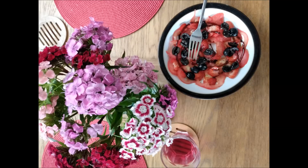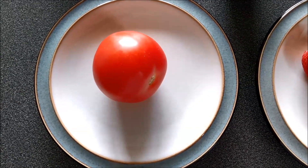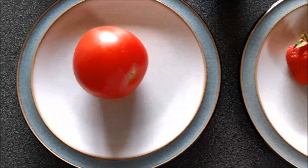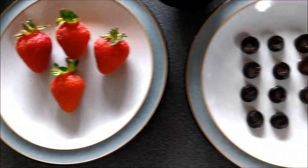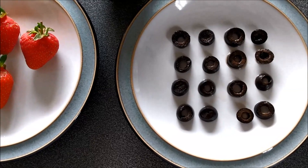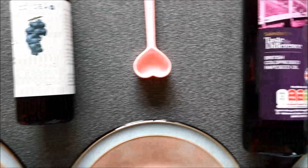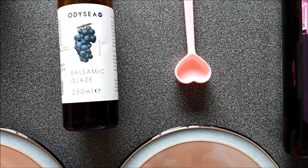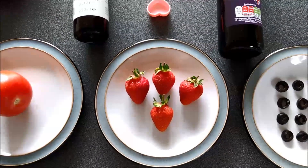Let's have a look at the most delicious recipe in the world, guaranteed. Here's the recipe for the most delicious salad you will ever eat. You need one large tomato, four medium-sized strawberries, six olive pieces, one teaspoon of oil, and one teaspoon of balsamic vinegar. That will make a tasty salad for one.